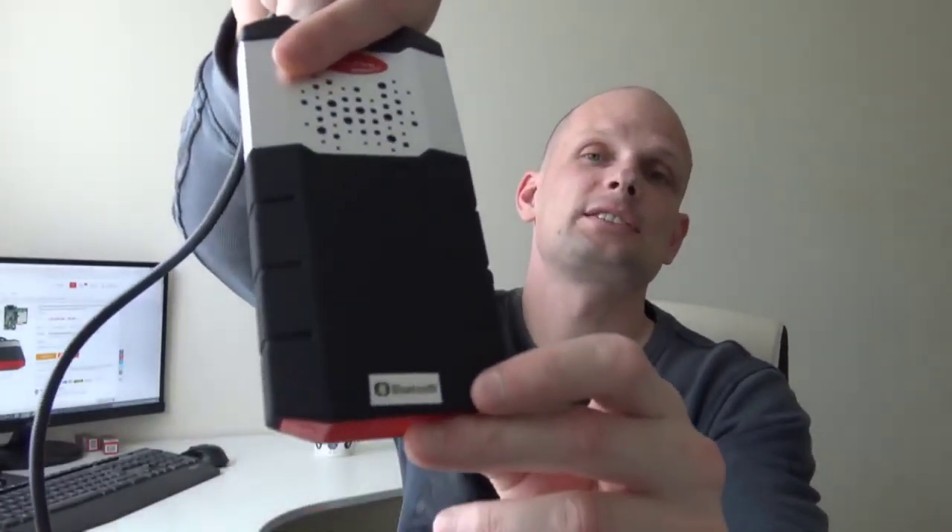This is a Bluetooth device — as you can see, it says Bluetooth. You don't need to connect it to your laptop; you just connect it to the OBD connector in your car. All newer cars have OBD connectors, and in one of my previous videos I showed how to install it, because the first-time connection is quite tricky.